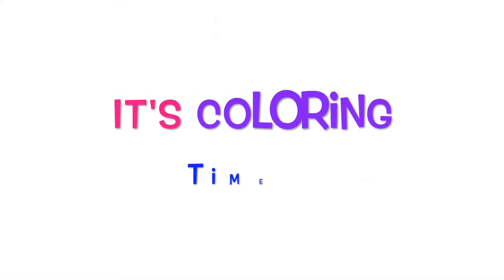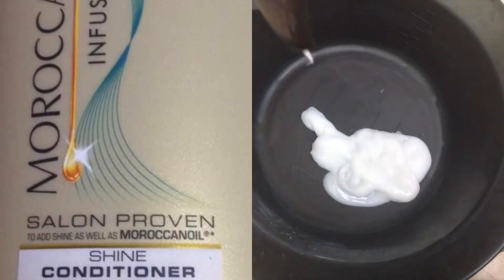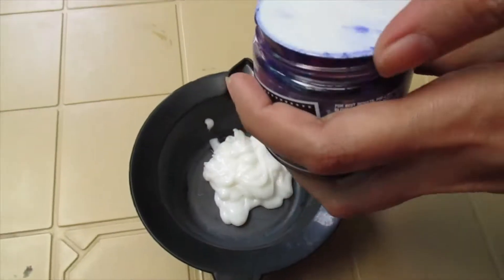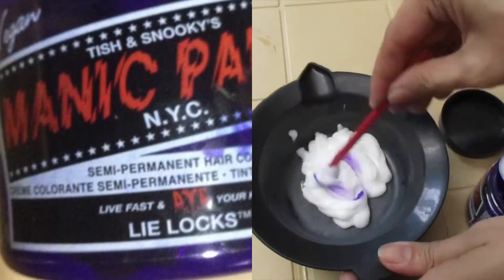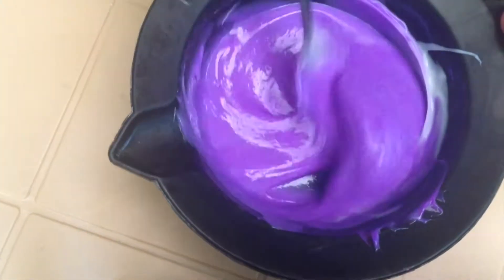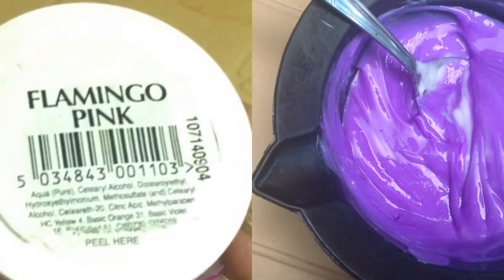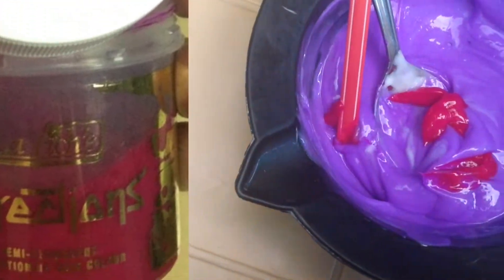Next, it's coloring time! I put a lot of conditioner and just half a teaspoon of Manic Panic in lilacs color. And also, I put a tiny bit of Flamingo Pink from Directions, and I put it all over into my hair.